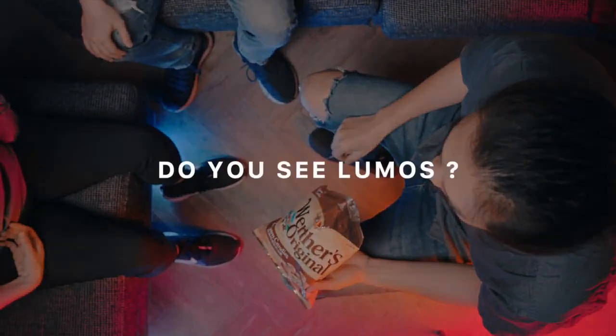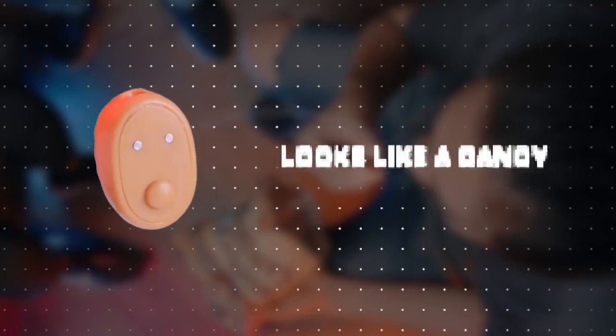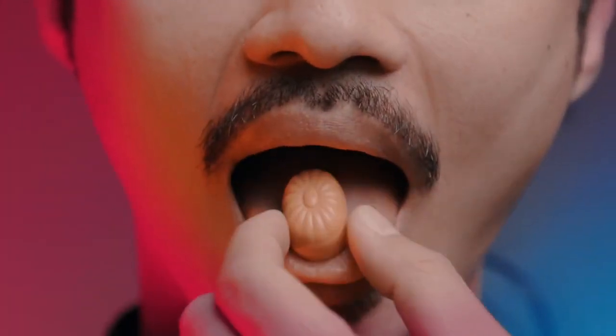Oh wait, do you see Lumos? Let's rewind. This candy is Lumos — because it looks like a candy, you can put it in your mouth or clean it and no one notices.